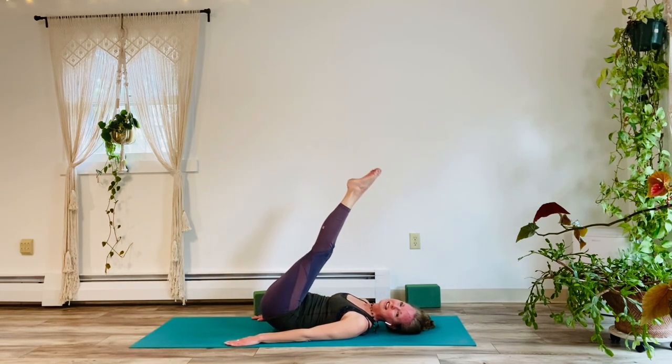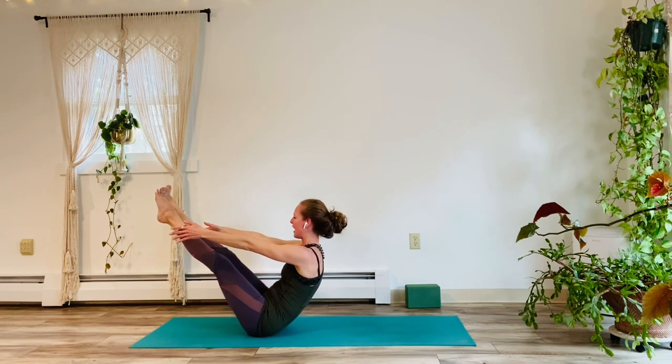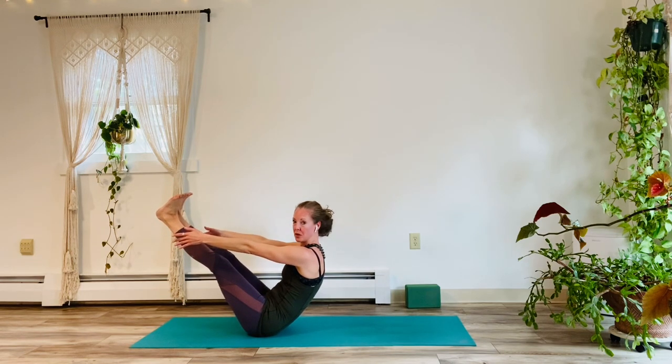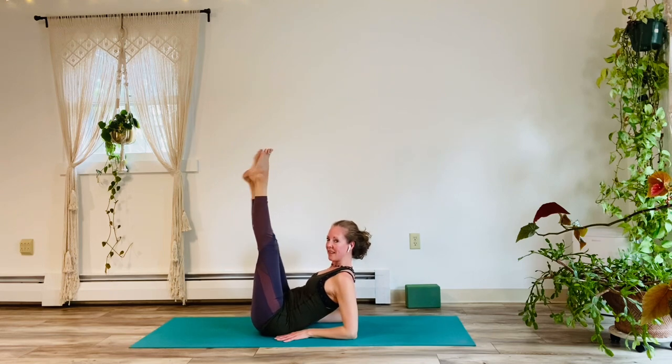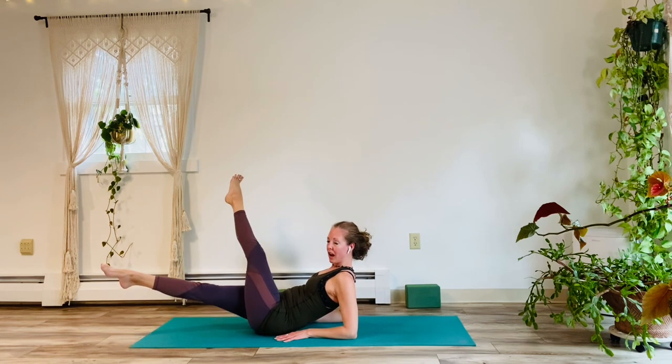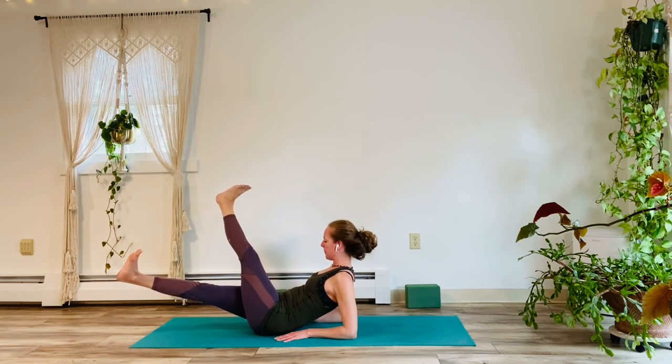Both legs up. Inhale. And exhale. Let's come up into your little Navasana hold for five, four, three, two. Good, one. Taking the forearms to the floor behind you. Lift the legs. Inhale. Exhale, right leg lowers. And we're going to cross — think about scissoring the inner thighs in toward each other. Hold it here for five. Try to squeeze the inner thighs toward each other. Four, three. Keep the legs engaged. Two, one. Uncross. Inhale, right leg up. Exhale, left leg down. Cross the legs a little bit. Squeeze the inner thighs for five. Lift the chest. Four. Notice what's happening. Three. Your core is on fire — that makes sense. Two, and one.